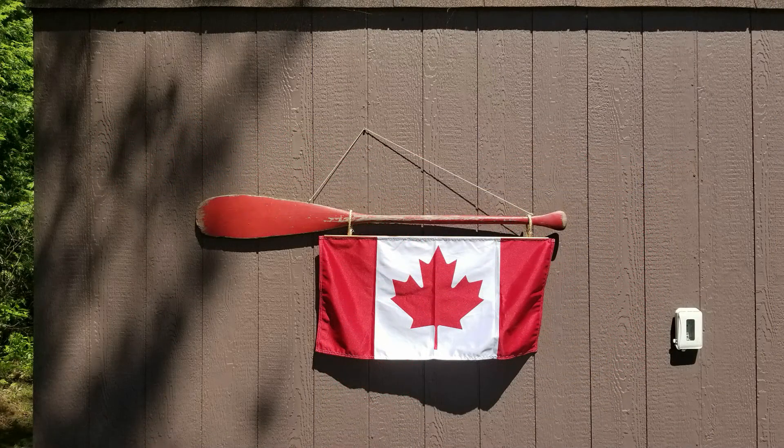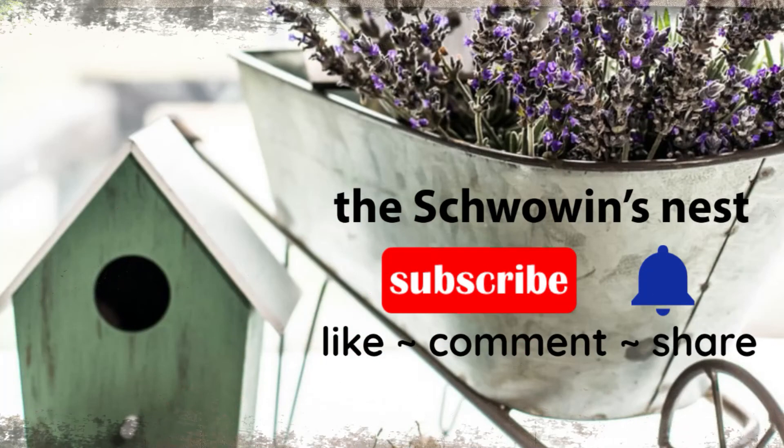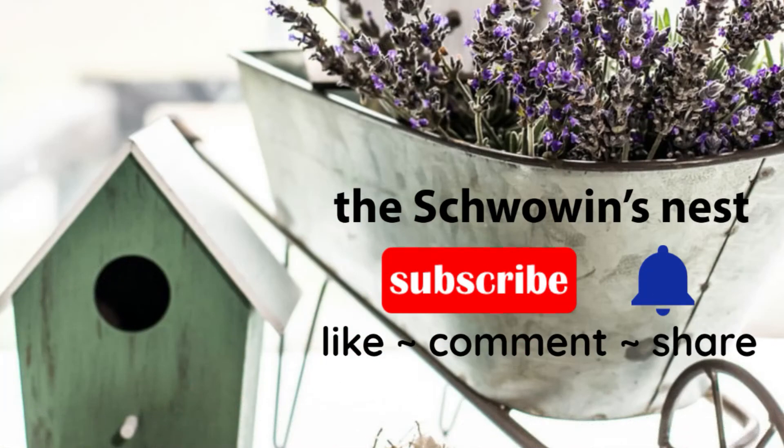I'd like to thank Cindy over at Monarch Mom for joining me in this collab. If you're new to my channel, I would love for you to hit that red subscribe button and the bell to get notified when I upload new videos. Thanks so much for watching to the end — I really appreciate your support. See you in the next one!